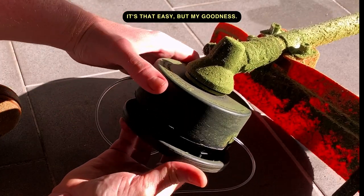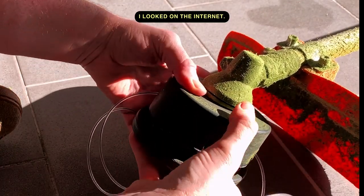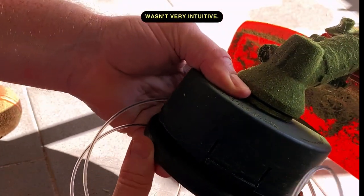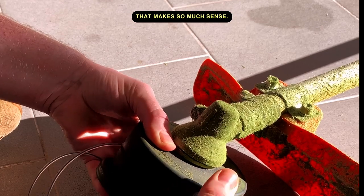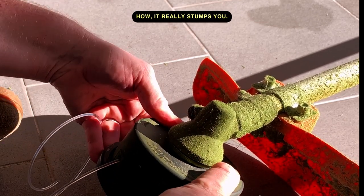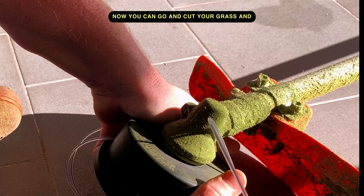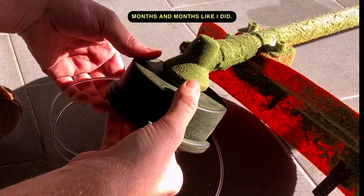It's that easy, but my goodness — the first time I spent hours on it. I looked on the internet, I couldn't find a way, and it doesn't show you in the manual. Maybe I'm dumb, but it wasn't very intuitive. As soon as the guy showed me I was like, oh yeah, that makes so much sense. I hope you enjoyed this little video — now you can go and cut your grass, and don't put it off for months like I did.